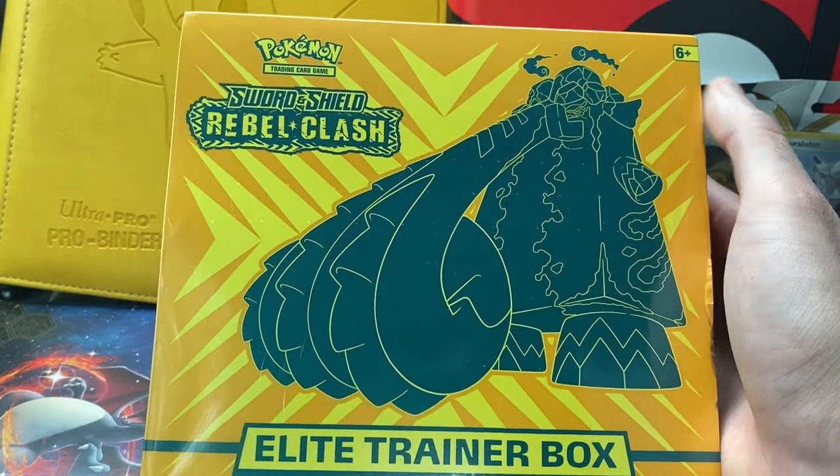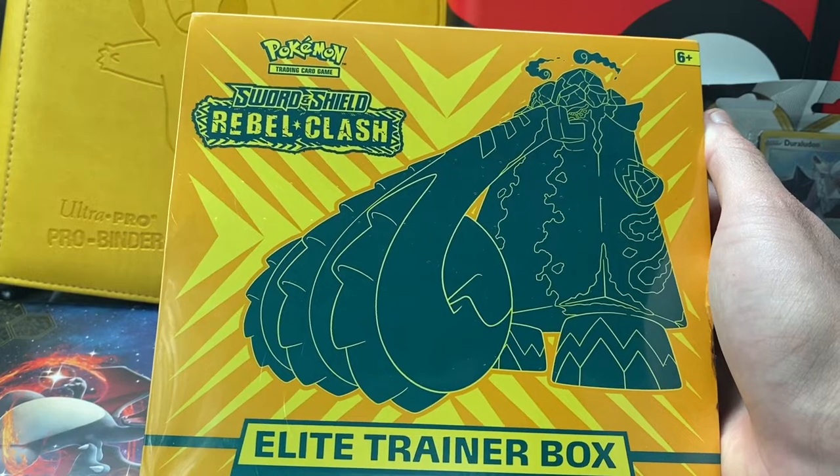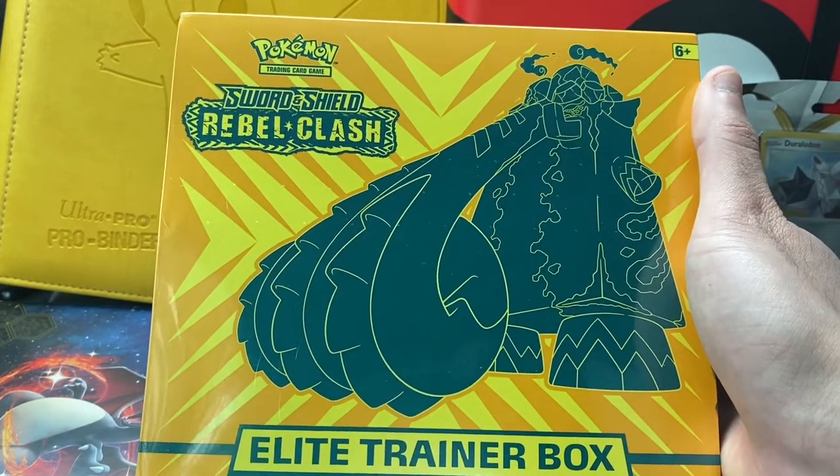What is up, YouTube? It is HamDogHype, and welcome back to my channel. Today we'll be opening up the Elite Trainer Box of Rebel Clash, which is the first expansion of the Sword and Shield set of the TCG era.